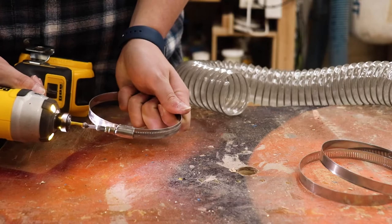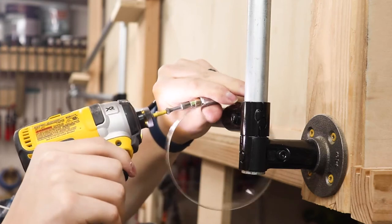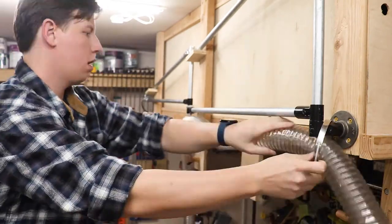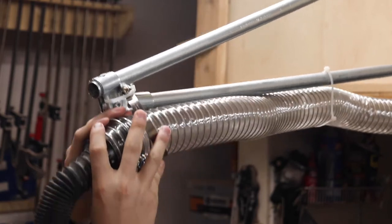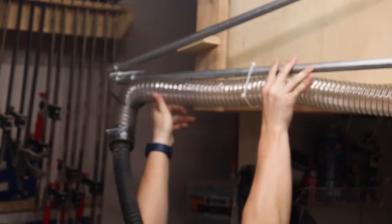The arm is mounted and moving exactly how we wanted, which I'm really excited about. The next thing we need to do is get some dust collection hose from the end of the arm all the way to the dust collector. This is going to look a little bit different depending on your shop layout, but getting the hose on the arm should look pretty similar no matter what.